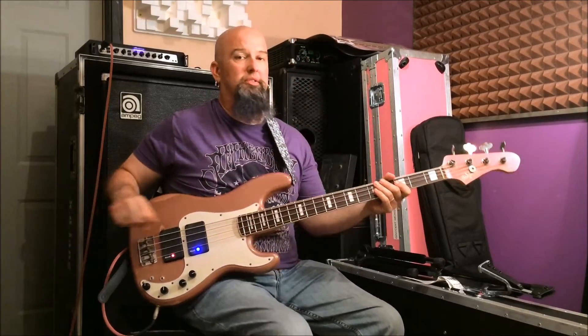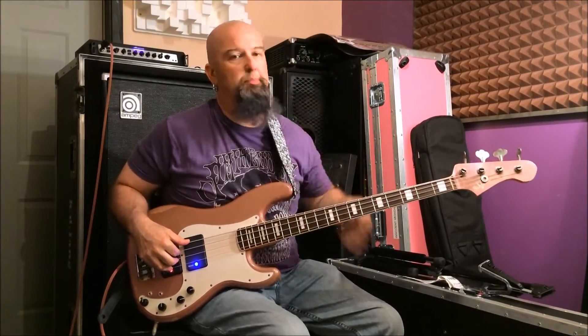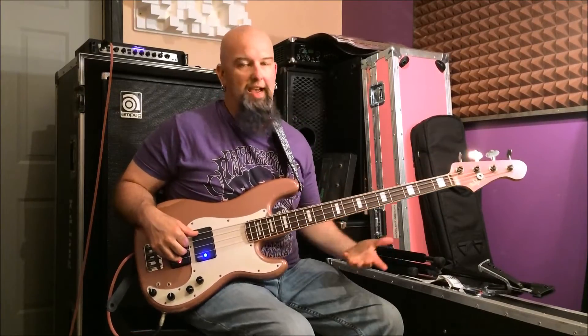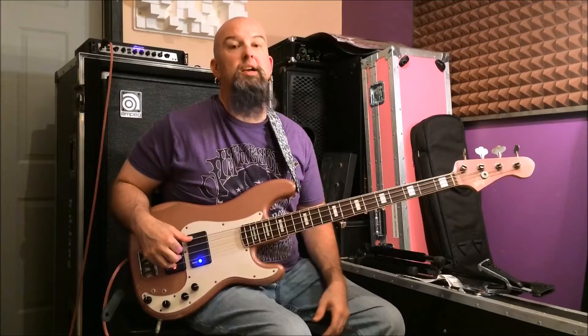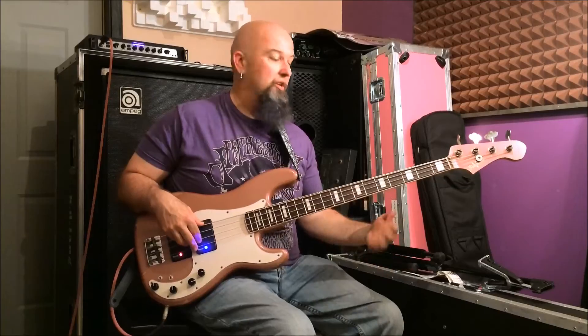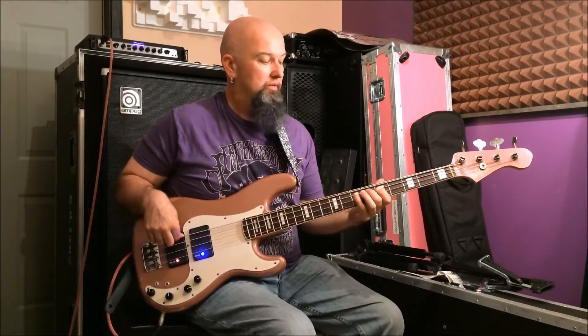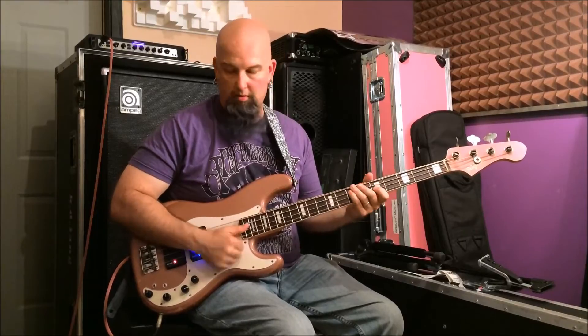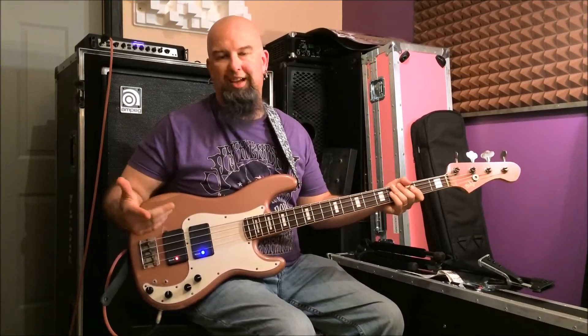If you have questions about this guitar, feel free to post them here on the video — anywhere you see this video posted, if you have a question, ask. For those of you who say we play fast — yes, we play fast. But for this example, we are playing slower, just so you can hear the sound of the bass. Who said we can't slap? Anyway.